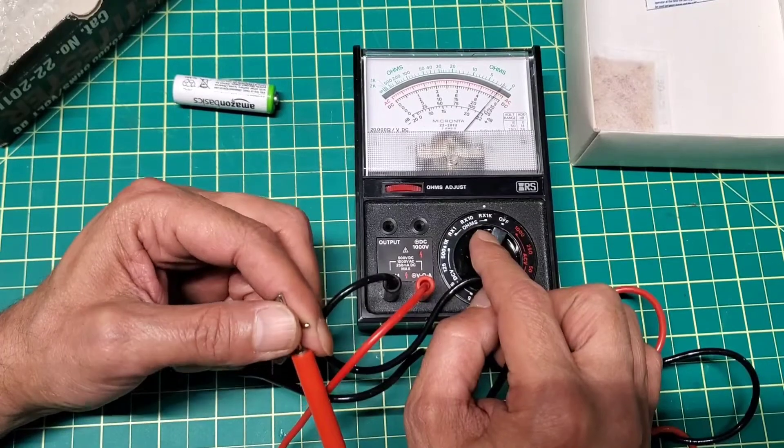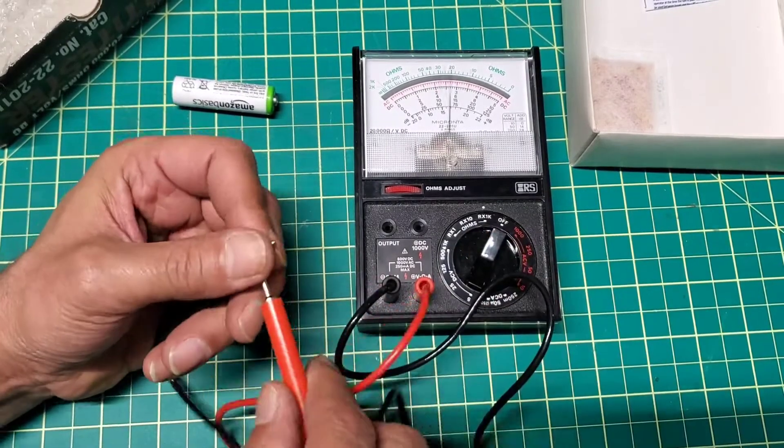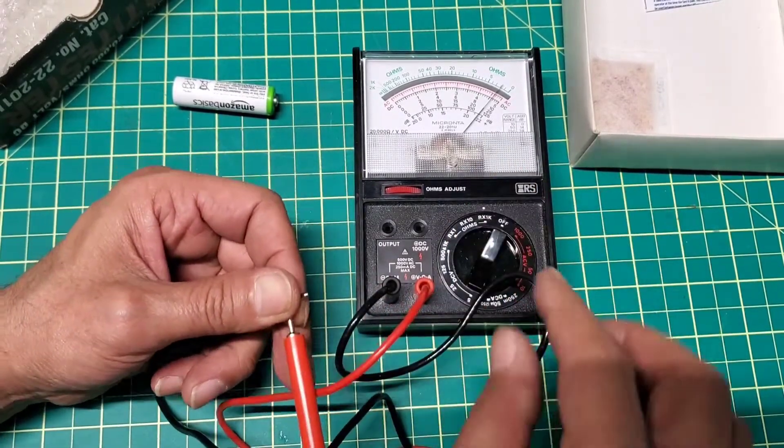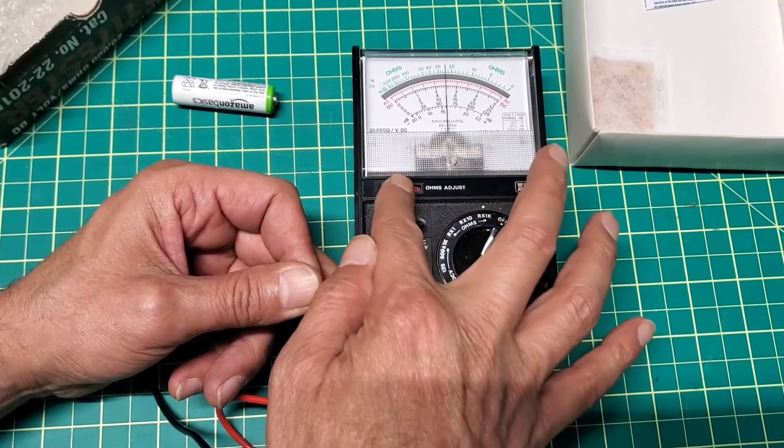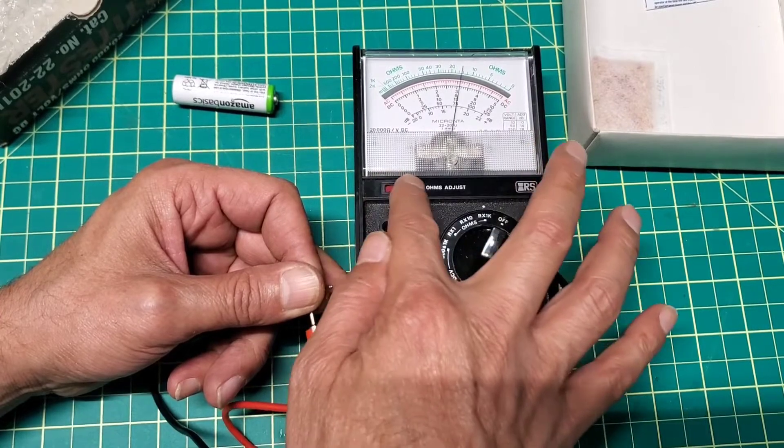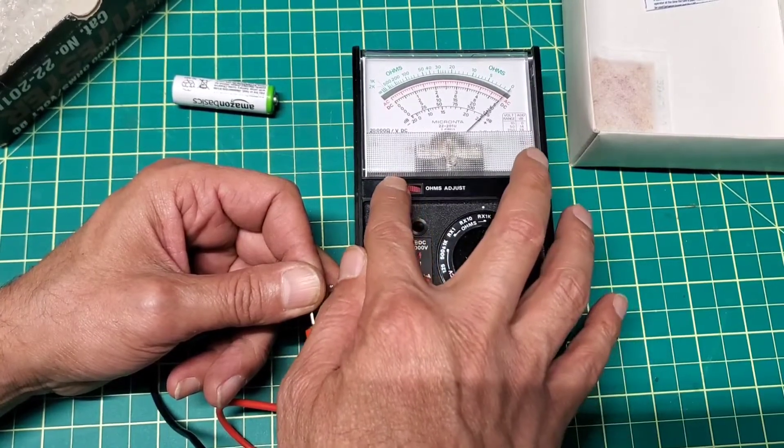So the ohms — RX 1K. You can see when we turn this dial, let's put it on zero like that.